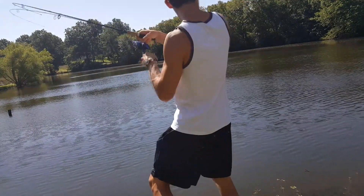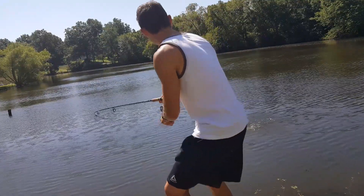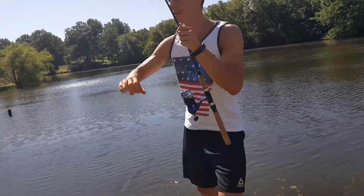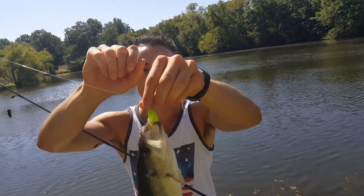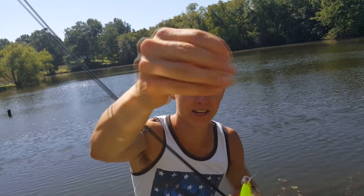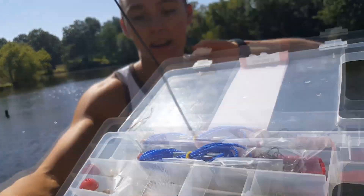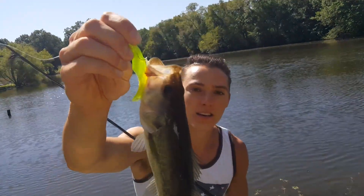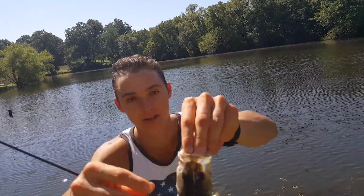Got one on the plastic! Let's get him in here — there we go! A nice little bass on that plastic, just barely hooked. We took the jig head from the tackle box and grabbed a plastic from in there — there's a whole bunch of different plastics in there and a couple different jig heads, but they work pretty good for crappie and bass. Not a bad little bass — the Walmart kit has caught bass on two different lures now.